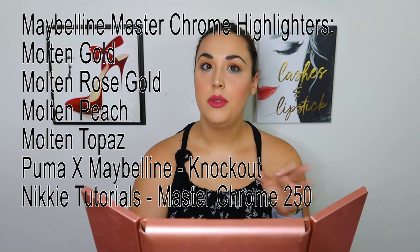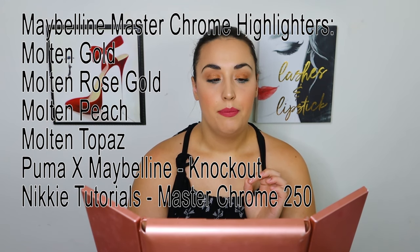I know there's like six of them. My ultimate favorites are the Molten Rose Gold and the Nikki Tutorials collab - those two are my ultimate favorites. I highly recommend picking them up. You're able to get the Nikki Tutorials one at Ulta, so you should pick them up. They're really good.